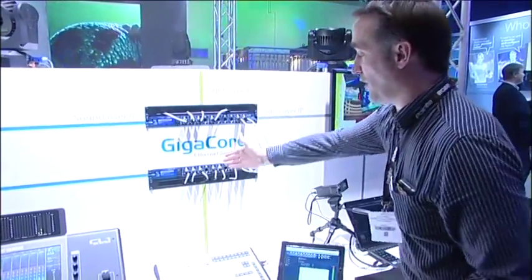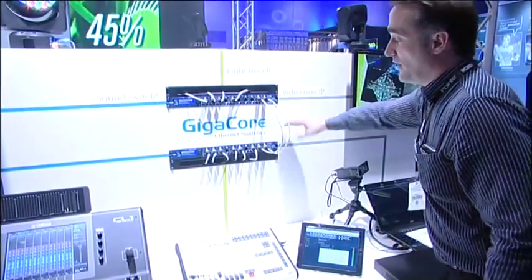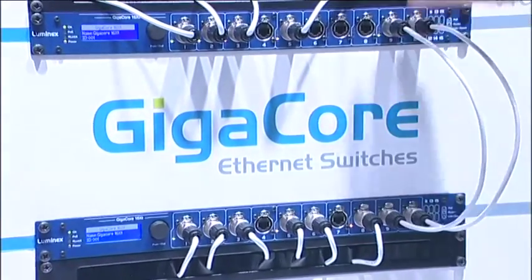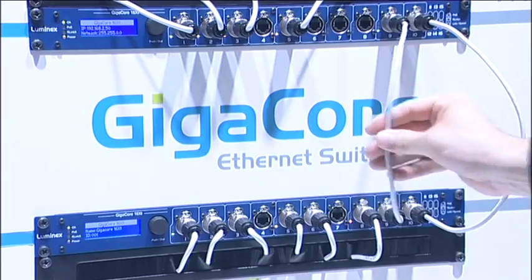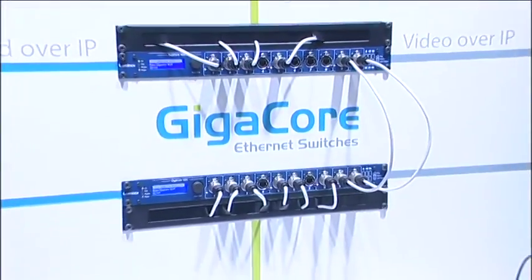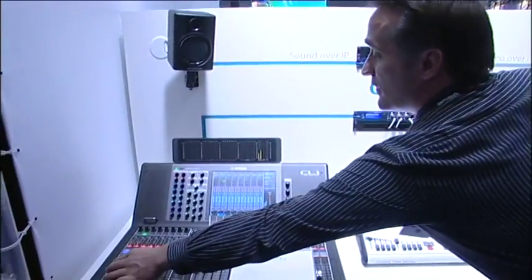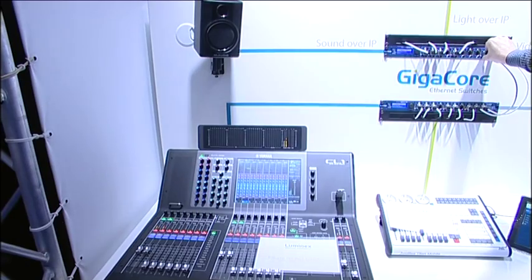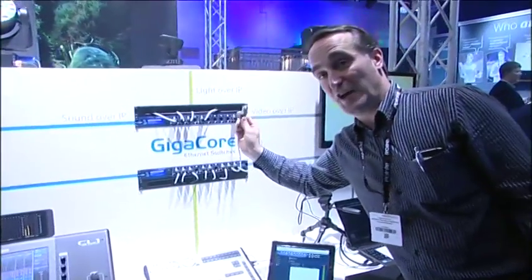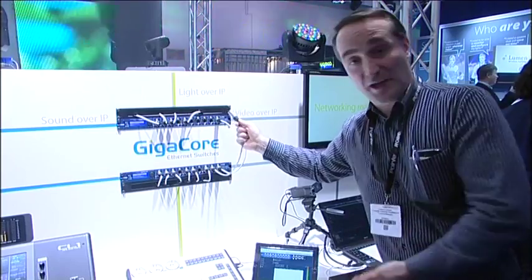Here I've got a demonstration showing sound over IP, light over IP, and video over IP going into that switch — which represents the front-of-house switch. I've got two links going to the stage switch: one is active, one is backup, and it then goes to my controllers for sound, light, and video. The demonstration shows that even if one of the links fails — disconnected here as you can see — you didn't hear a hiccup in the sound and the light is still running. This is a truly plug-and-play system for redundancy.